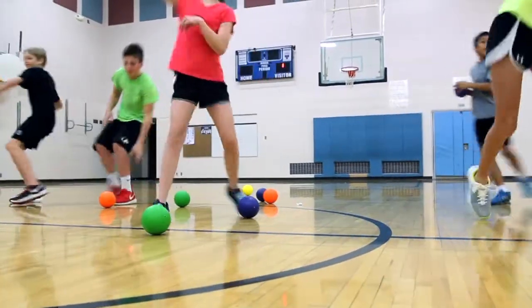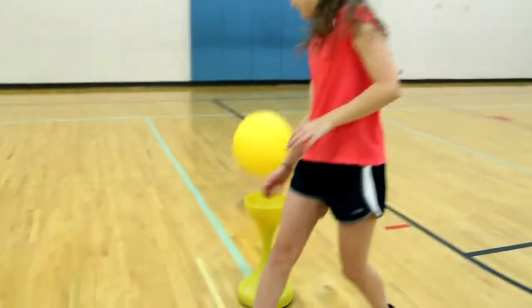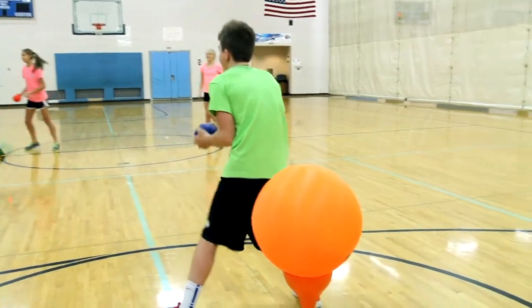See how sturdy your team can be with Gopher's Action Stur Tee Game Set. Knock your opponent's ball off of their Stur Tee before they get yours. Get the entire class involved in taking aim at the other team's Stur Tee balls while protecting their own. A perfect blend of attacking and defending.